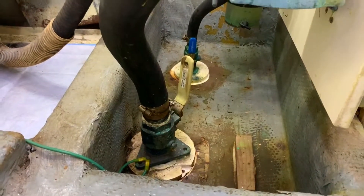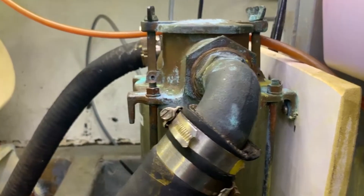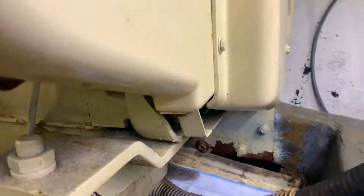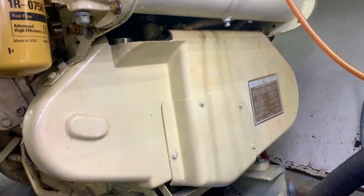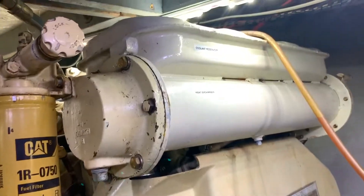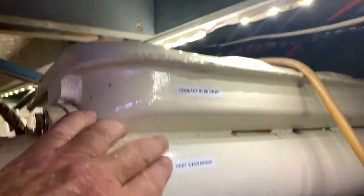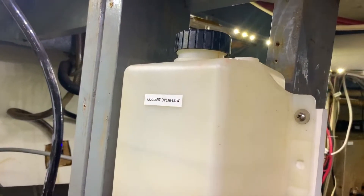We're going to start from the very front and look at the water intake valve that comes up to the raw water filter, and it goes into a raw water pump which is behind this shield. We have our heat exchanger and our coolant reservoir with the cap that usually stays closed.